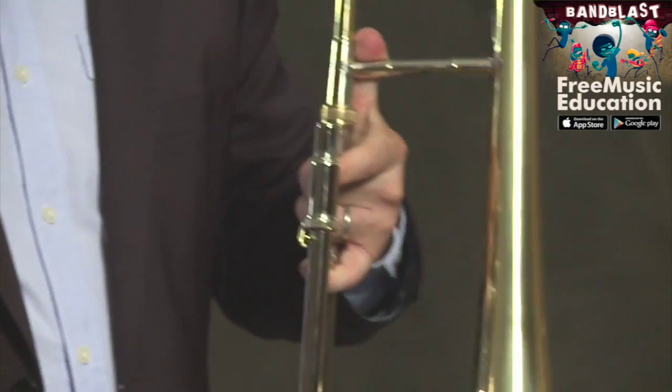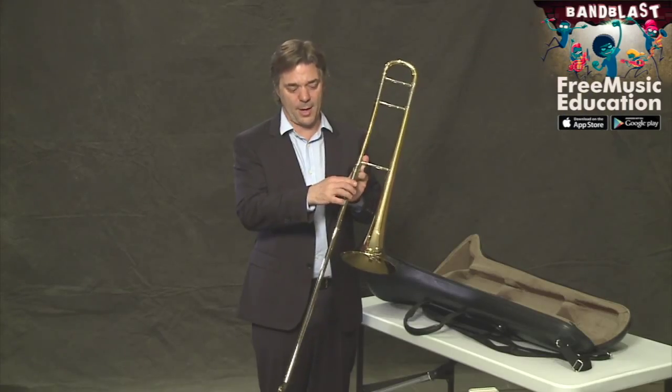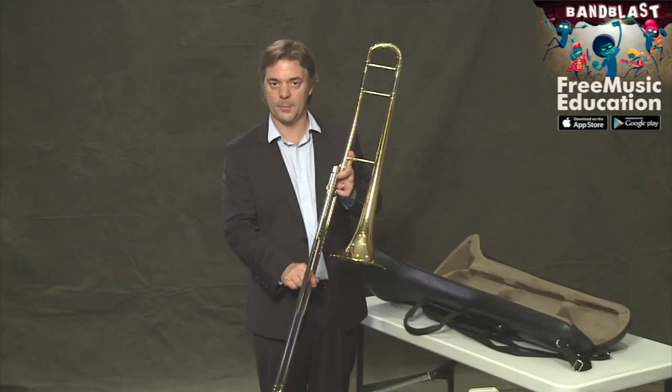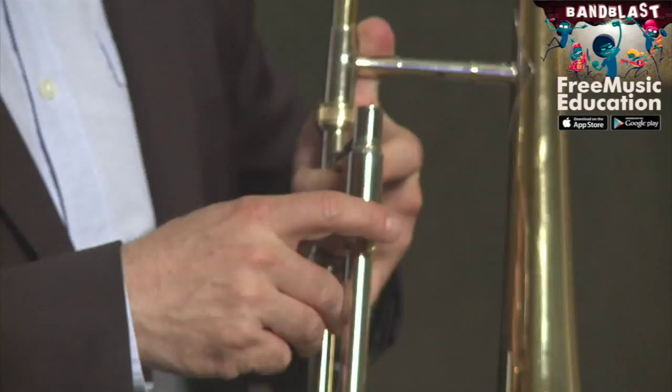Now we can hold the horn in one piece. This is a slide lock. The slide lock keeps the slide from moving when you don't want it to. This is something we need to be aware of because it could go pretty fast.